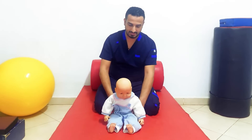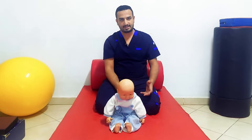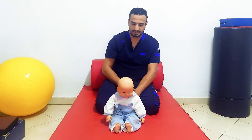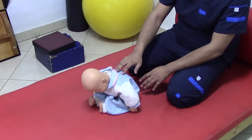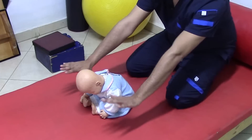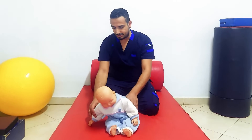We can apply the protective reaction from sitting position. Have the infant or child sit in front of you. If the infant is above about nine months, you can test this reaction by suddenly pushing him forward. The reaction will be extension of the arms and fingers forward to protect himself.